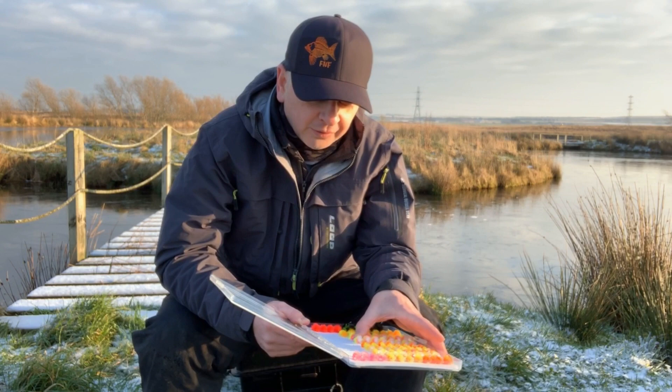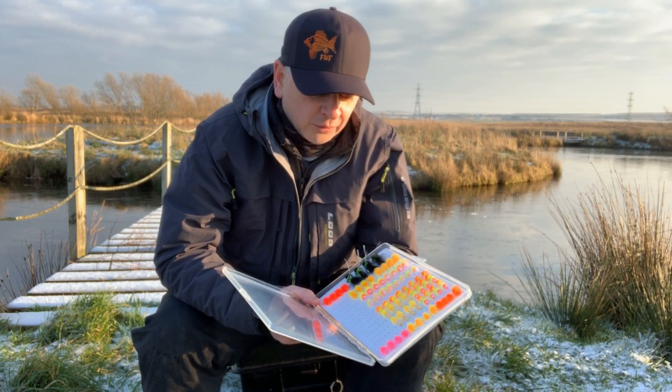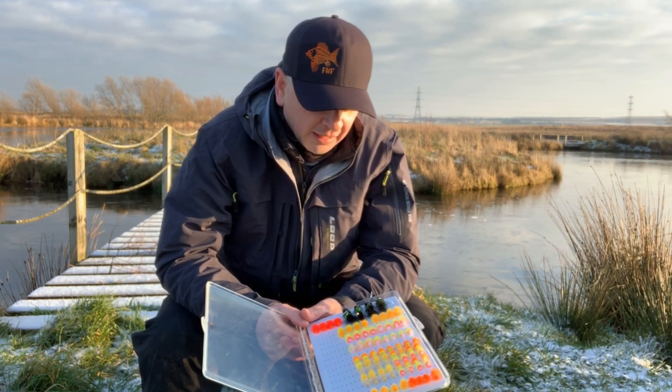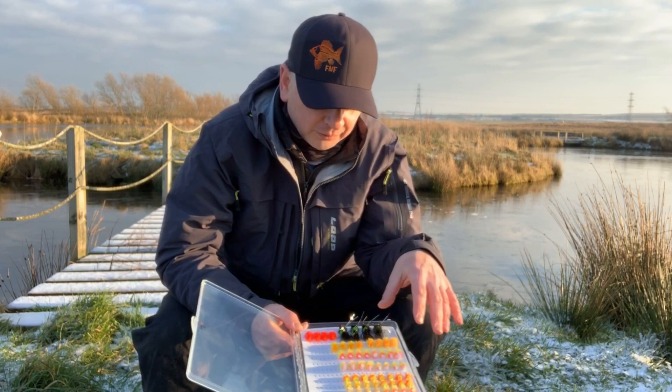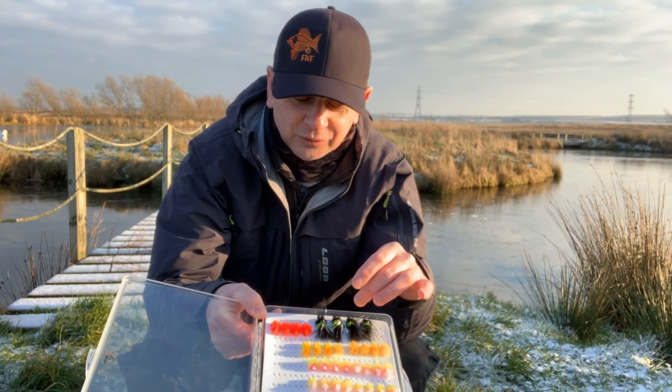Another ingredient that goes into the pie for me is the guys who design these. Fulling Mill have worked long and hard with Rob Edmonds and Kieran Jenkins, for example. These guys are top-top competition anglers — I've competed against them a lot — and what you tend to see is these guys' thoughts, ideas, and patterns going into the Fulling Mill range. You can even see, like these fibers coming over the top of this black and green booby — that silver fiber — that's Kieran Jenkins' work, that's what he does.